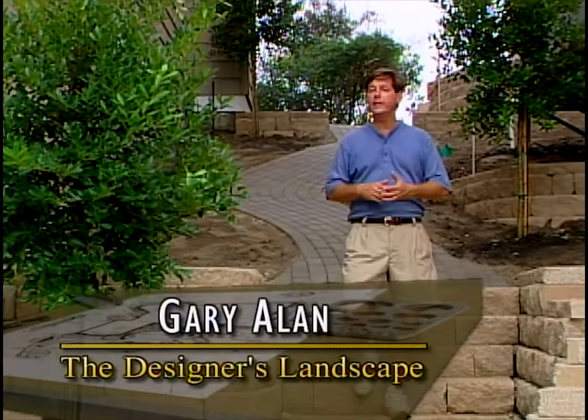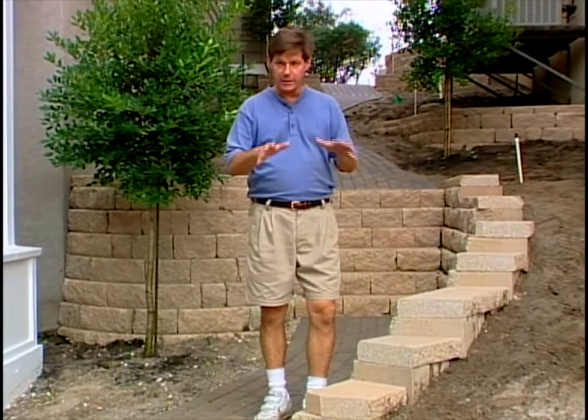Our hardscape is in, our retention walls are set, and now we get to complete the picture with salt-tolerant plants and night lighting. We'll complete this project on today's Designer's Landscape.